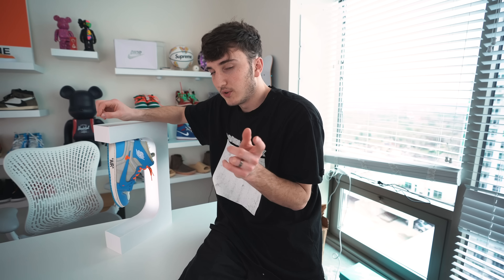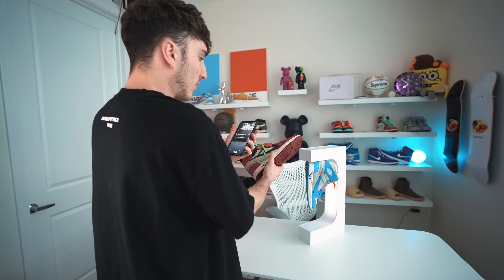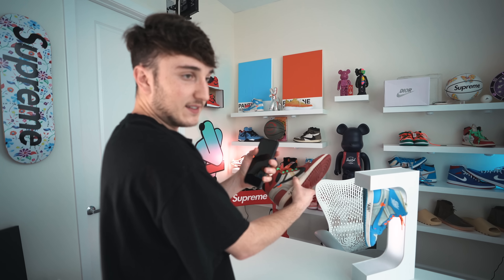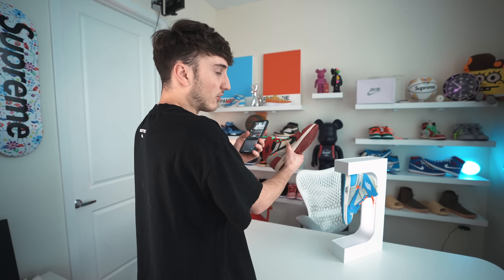There's another one somebody did which is like a hypebeast check, where they show the different shoes they have — a drip check. I want to make one with a couple pairs of shoes using an editing trick I've used before. Basically I take a video of a shoe and shake the camera, then grab the next pair of shoes and shake it to start it back up, cutting in between. I'll film something like that real quick so you guys can see.